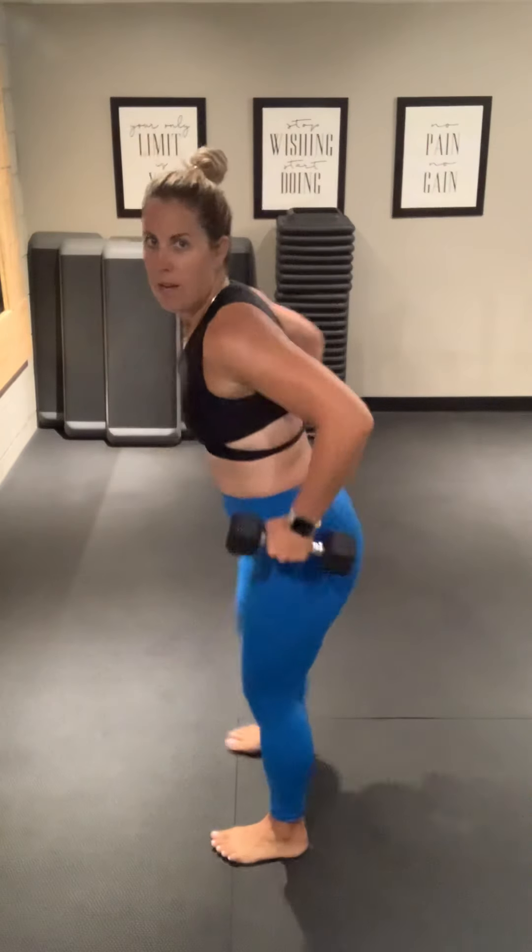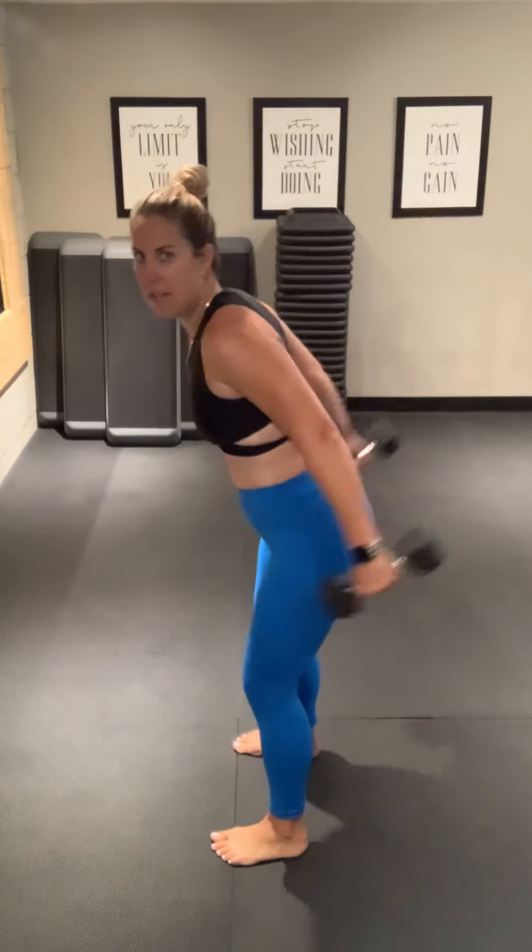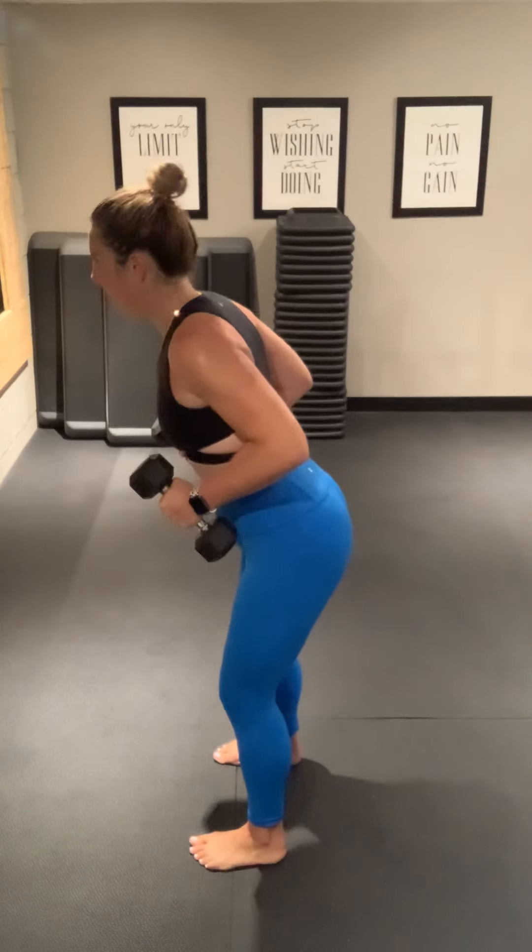Before we switch legs, we're going to come and do some tricep kickbacks. So — a bend, extend, just like this. Almost stay upright the whole time. Let's do it.